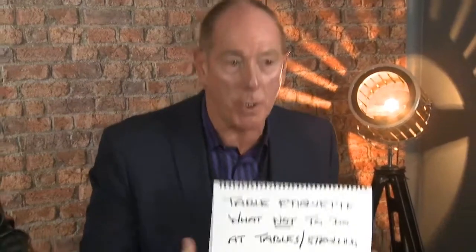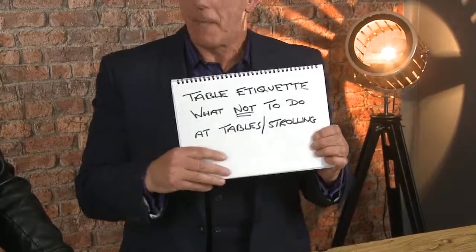You have to own the table. There's a difference — if there is someone who's really been annoying, what could you ask that person to do to stop talking? Table etiquette — okay, here's a couple of things you shouldn't do.